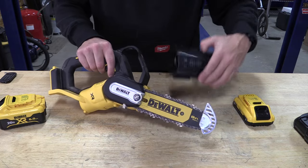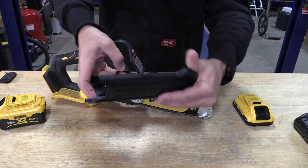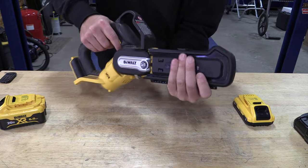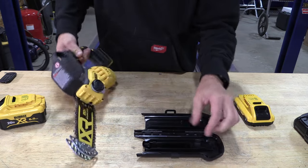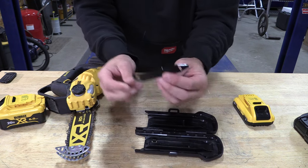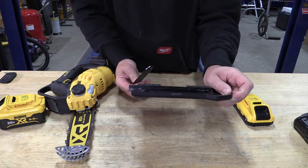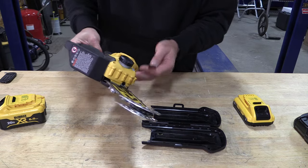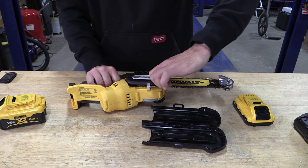One downside I see with this saw is that in order to use the chain cover you have to fold it open and then closed. When you open the scabbard, the tool for adjusting anything is stored on the inside — which means it's likely not with you since you took it off to go use the saw. The tool is not located on the tool, and it doesn't allow you to tighten or loosen anything while you're in the field.